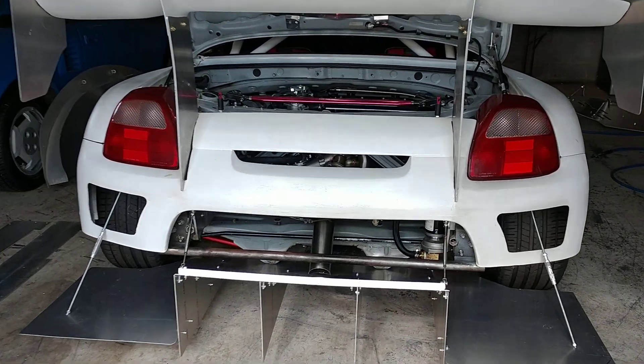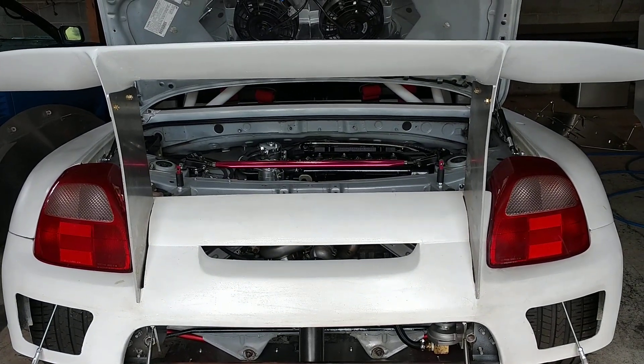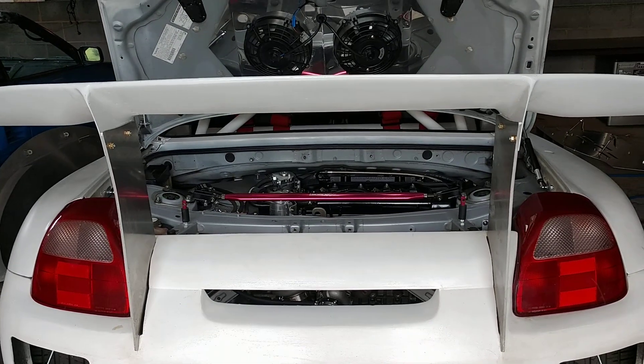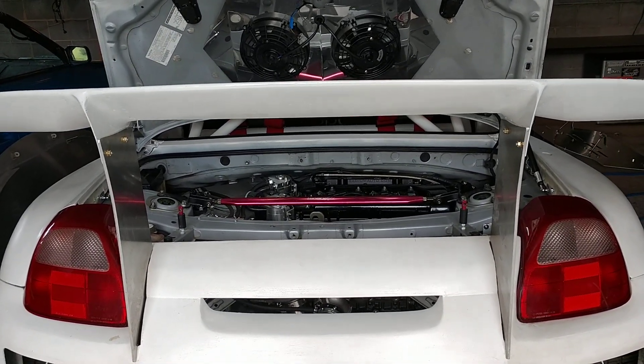What's up everybody, it's Tracking Racing with another update. Just wanted to bring everyone up to speed on how the build has been going — the new turbo parts, the new fuel system, and what's next.